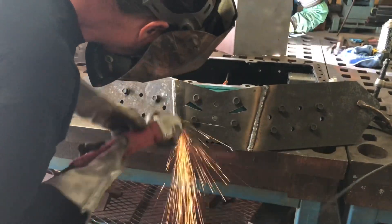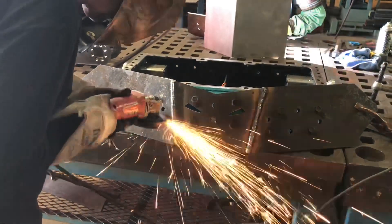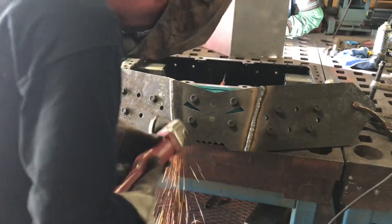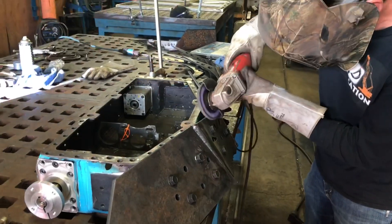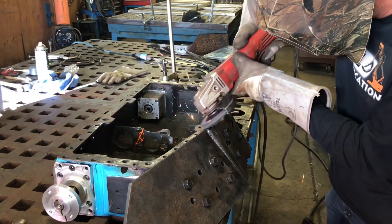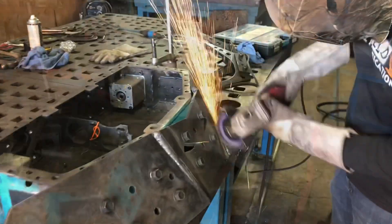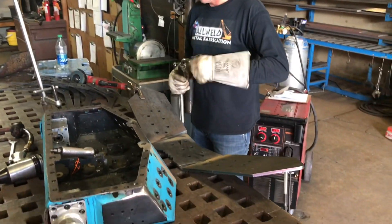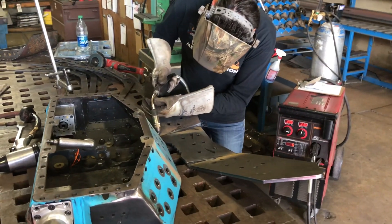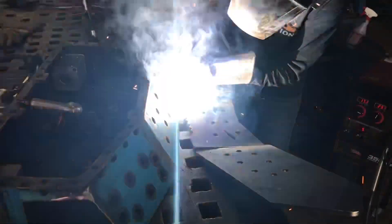Next we started cleaning the metal, getting ready to attach the outer brace pieces. Matt wanted to make sure he got all the slag off the plate, and then he dismounted it to weld the backside. One thing we've never done before — because we usually do this in a rush — is we usually only weld the front. But Matt insisted that by going front and back we could double or triple the strength of the part, and I have to admit he was right.